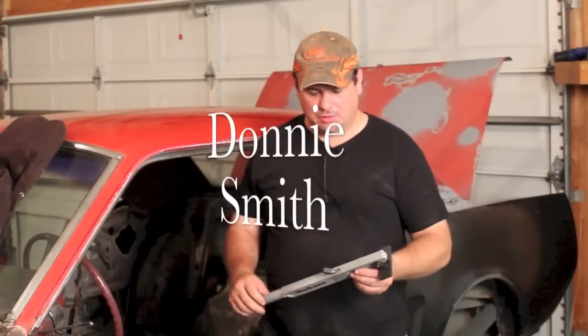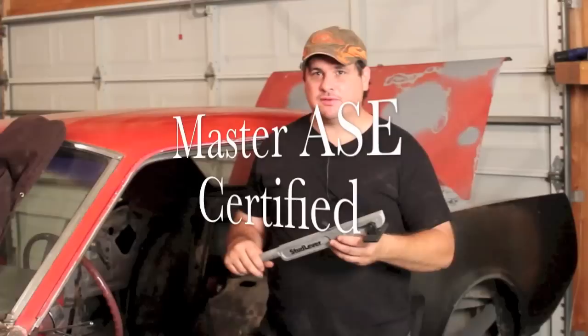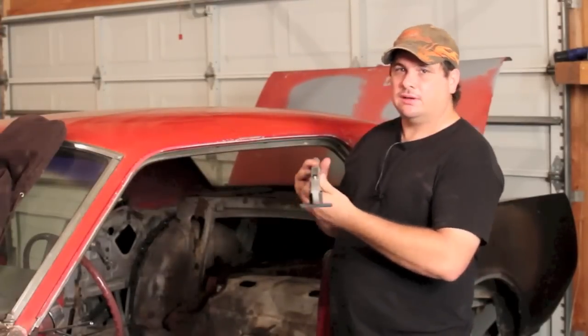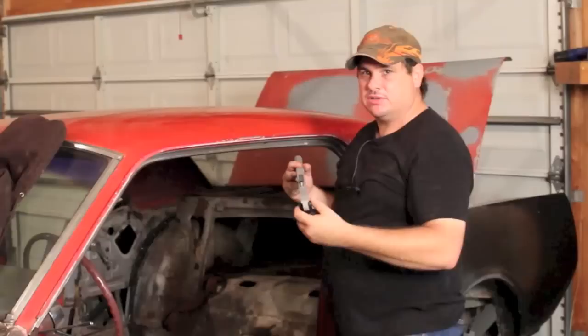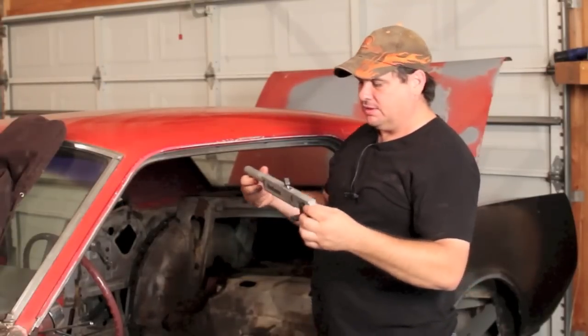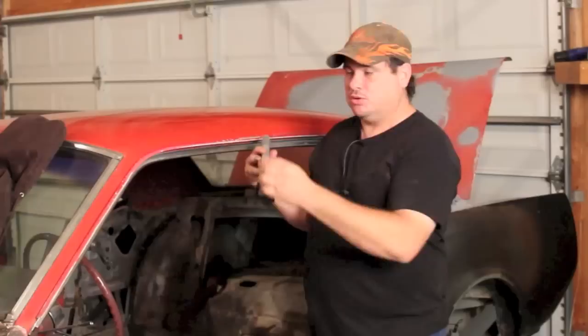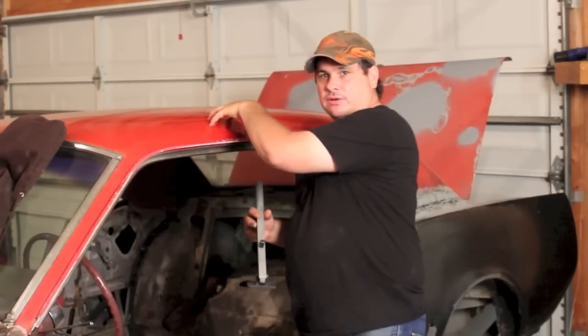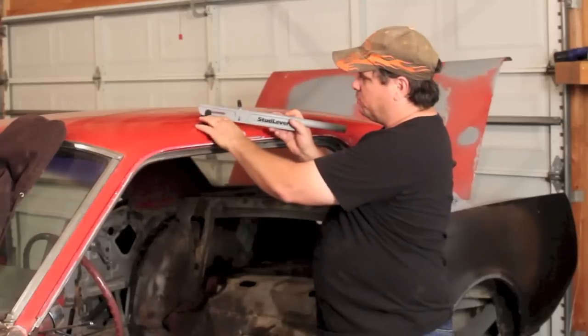Hey, this is Donnie Smith. In this video, I'm going to show you a new tool. Well, it's not a new tool, but it's new to me. I've used this with a different system where it has a reusable electrode type dent pulling system. But this actually works with a stud welder gun. The way it works is you put your stud welder nails on there like you normally would, your studs, and then you put it in here and pull it with this.